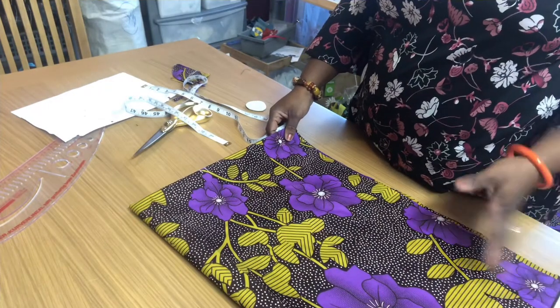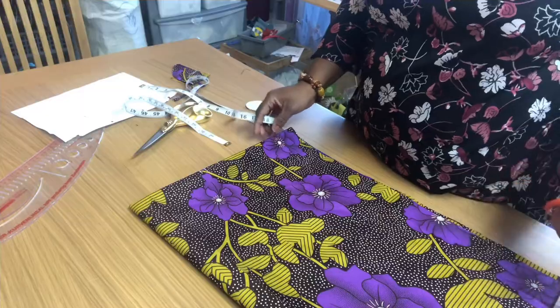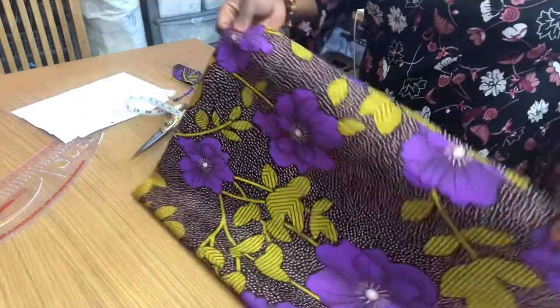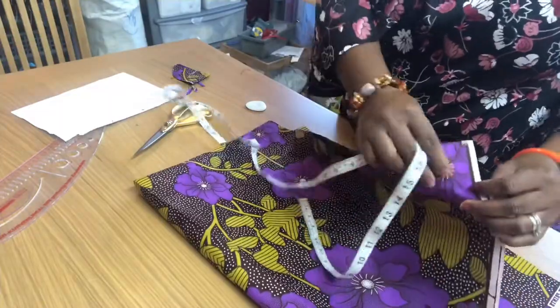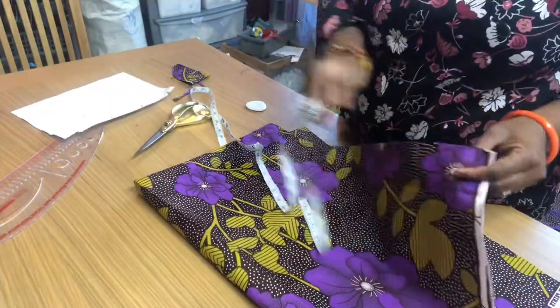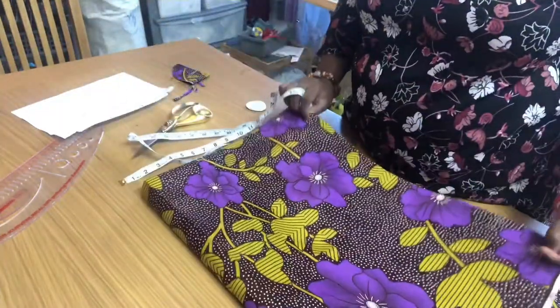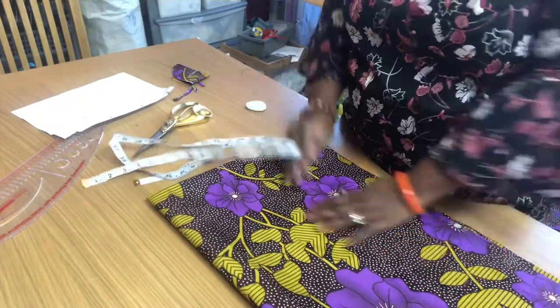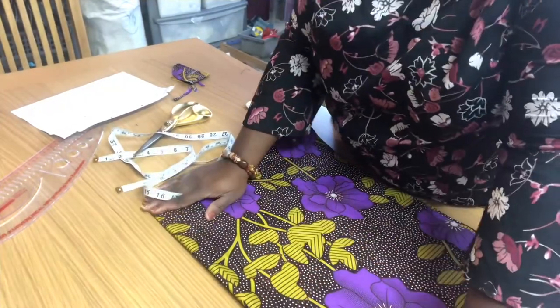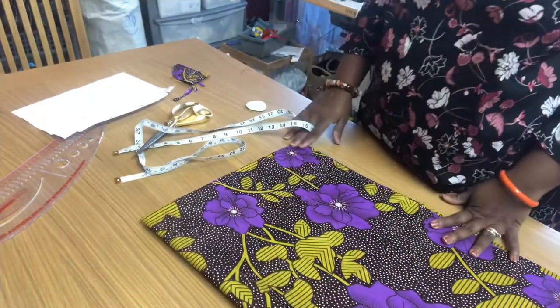Now I'm going to show you how I cut the peplum. What I do first of all is take the fabric, fold it into two, then fold it into two again, making it into four — so in total I fold it into four.